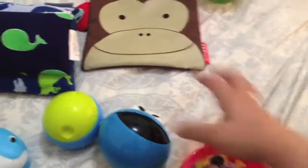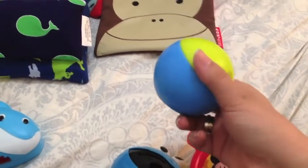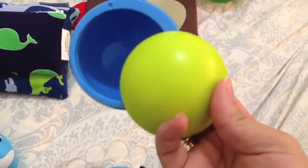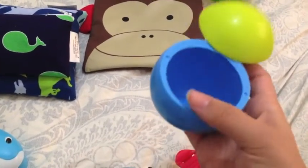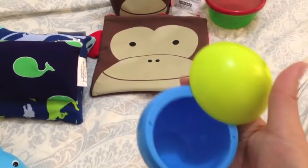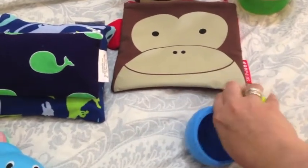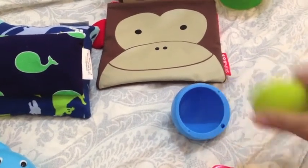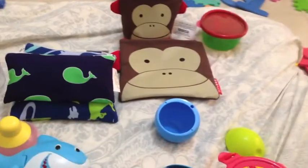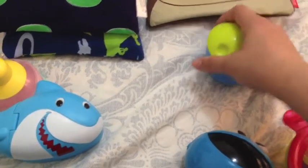Another option — I saw this at Walmart and for a minute I thought it was the Boon snack container, but it's actually First Years, like a Boon copycat. It's really cool looking. You slide this over and it locks into the notches, then you move it over and it locks. This part comes off so you can remove it easily, and this part unscrews for easy washing. It's better with crumbs, and it was super cheap — maybe like five dollars or less.